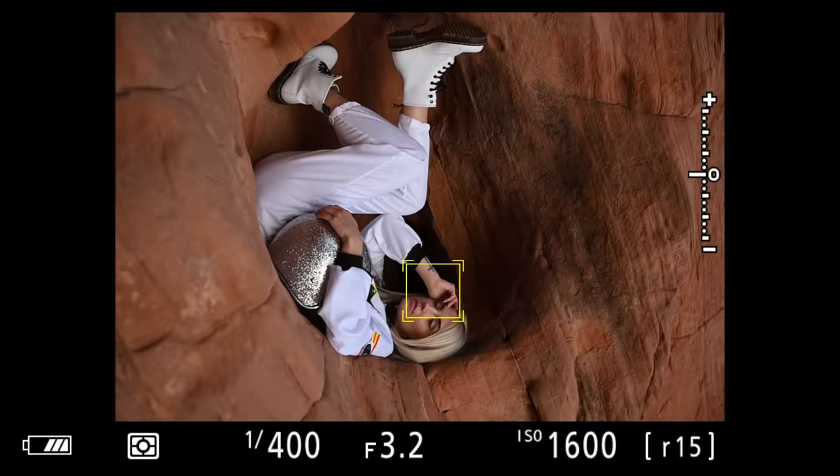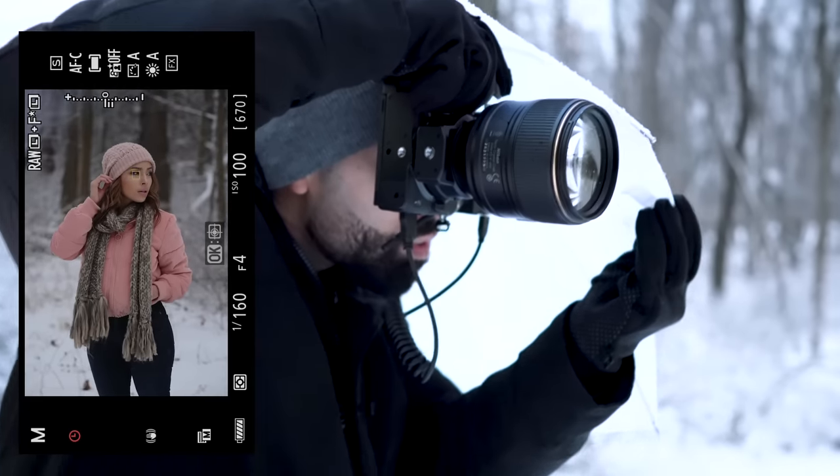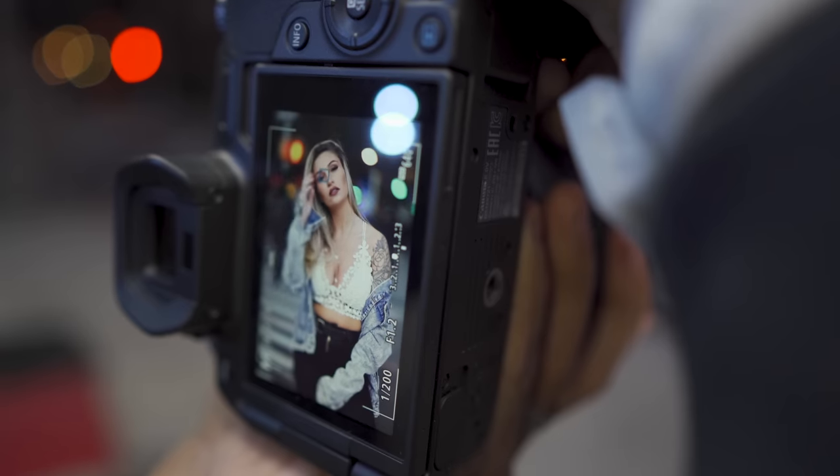I've had this camera for about a year now and shot commercial jobs, paid jobs, model shoots — most of my previous videos on this channel have been shot with it. I shoot with Sony, Canon, and Fuji as well, and this is the quirkiest autofocus of the bunch. But I've noticed a slight improvement in the hit rate. If you give me this camera now that I'm experienced with it, I can shoot anything I could shoot with my Sony or Canon — you just have to know how to use it.